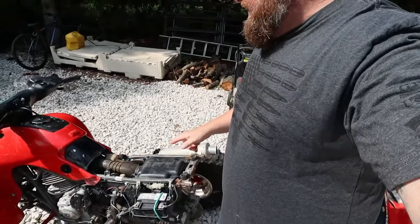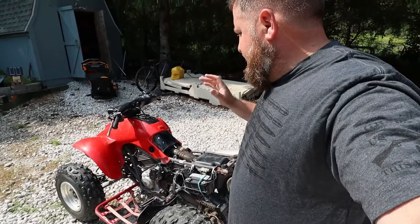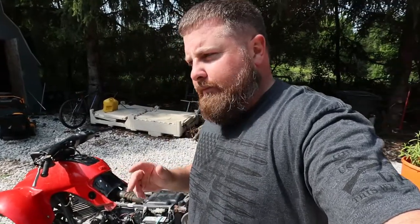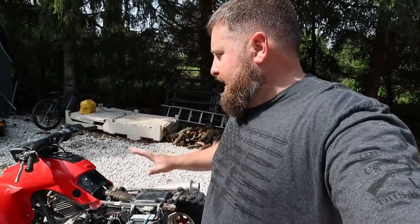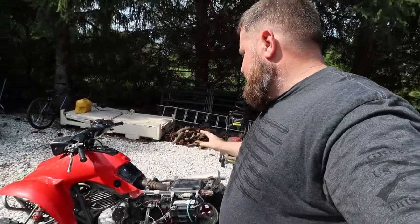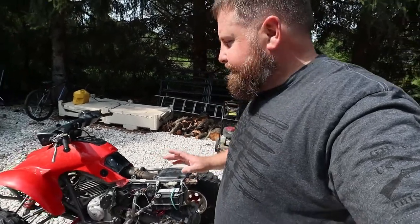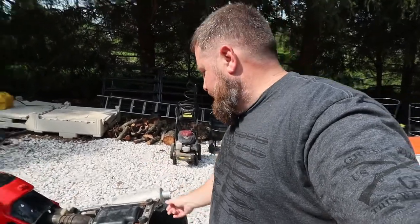One thing I like about this is the fact that all the plastic and everything for this is highly available. You guys remember when I built that '84 Yamaha — that was a little challenging because those plastics and seats weren't available. This is a 2004, so it still has plenty of aftermarket parts. I can buy all the plastics, I can buy everything for this, no problem at all.